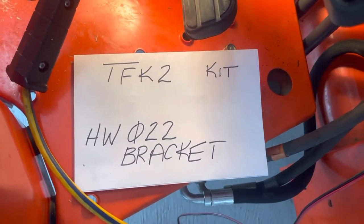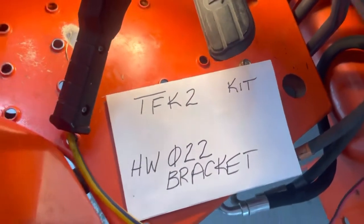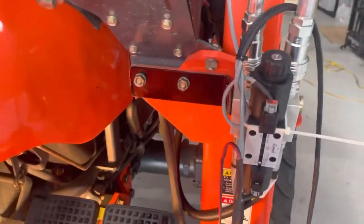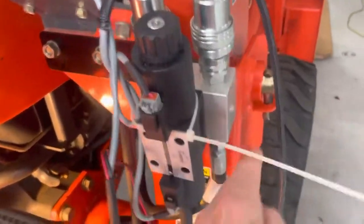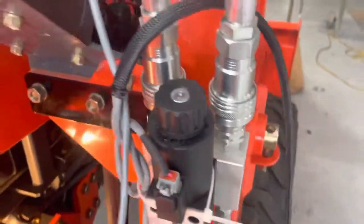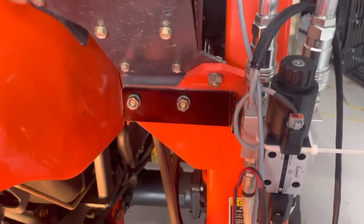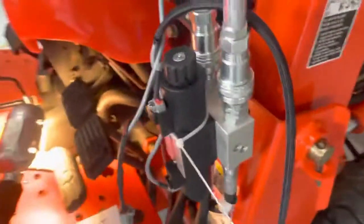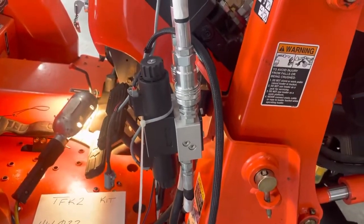You can substitute the HW022 for the bracket that comes with this TFK2 kit. One thing that could be done — you can see that this valve body is sitting right here on the edge of the loader assembly — this bracket could actually be re-drilled and moved over to the left about an inch, which would tuck the whole valve body assembly in just a little better and make it look a little better.